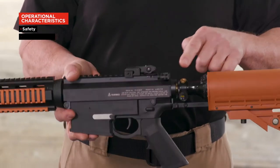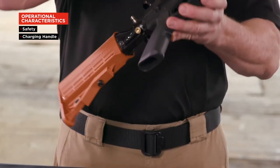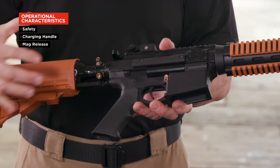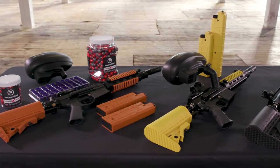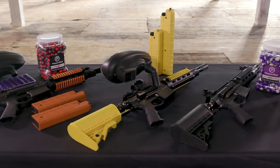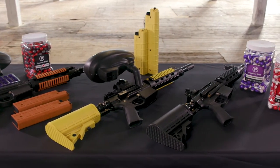The safety, charging handle, and magazine release are all located in the same position, allowing for quick muscle memory training. It can be used with or without the hopper and is available in black, yellow, and orange.